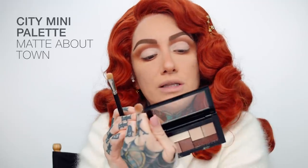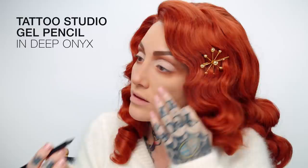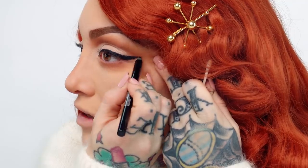I've just used the Mad About Town City Mini Palette and I'm using the two lightest shades and just putting that on my lid so I can get that bright lid space that Nikki did in her original look. I'm going to go in with the Tattoo Studio Gel Pencil in Deep Onyx and I'm going to start to trace out my wings — I love to use a pencil and I'm going to go pretty big with these wings.